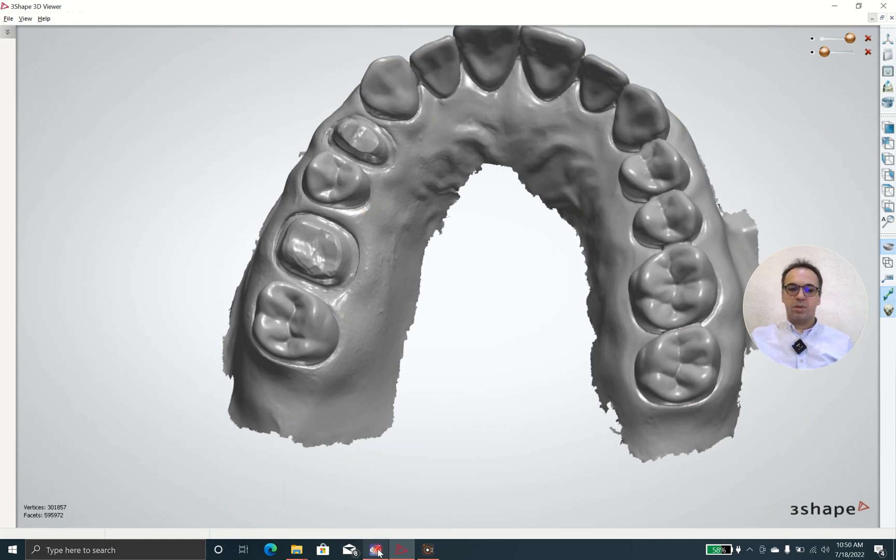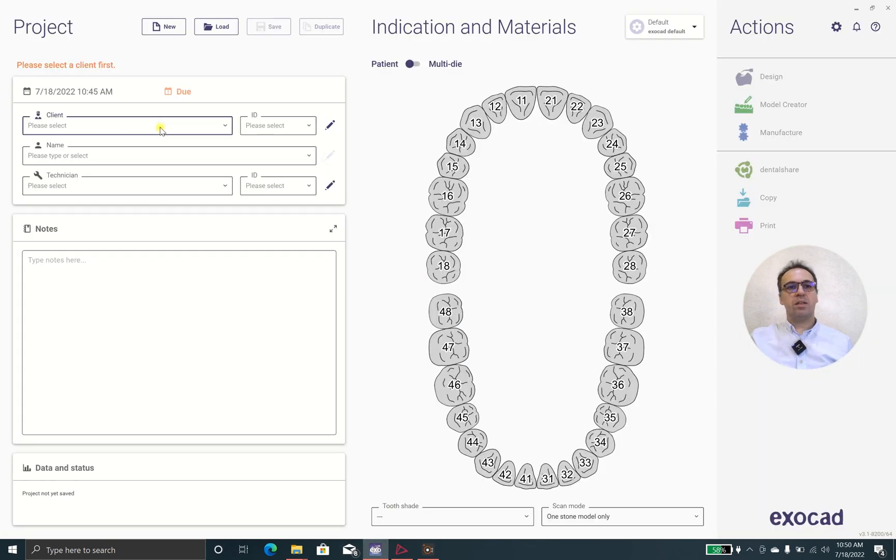We are going to Exocad and we are choosing New. The client is myself and we name it Demo Bridge Exocad 3.1 and set the technician as myself of course.